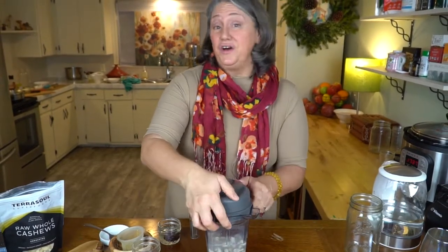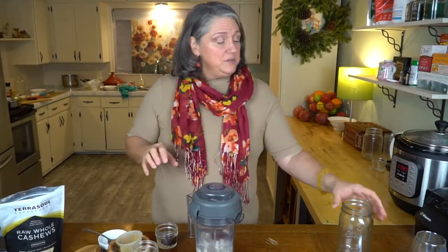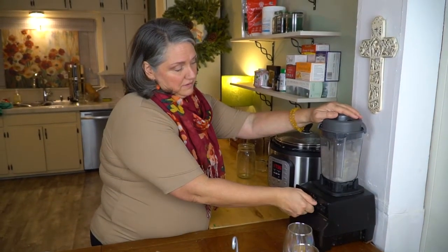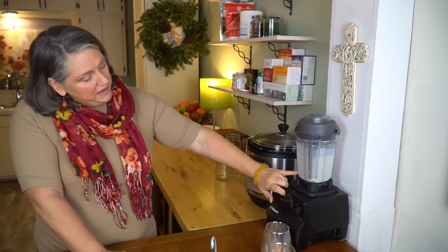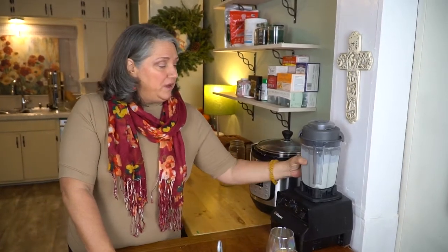Put the lid on — this is definitely a lid-on item. You never want to blend this without a lid. Get it cranking on high. It's going to be almost paste-like, pretty thick, and we'll add more liquid to dilute it to whatever consistency we want. I know I'm done when I don't see hardly any specks. The little bit of specks in here are dates. We could blend a tiny bit more, but we're going to move forward.